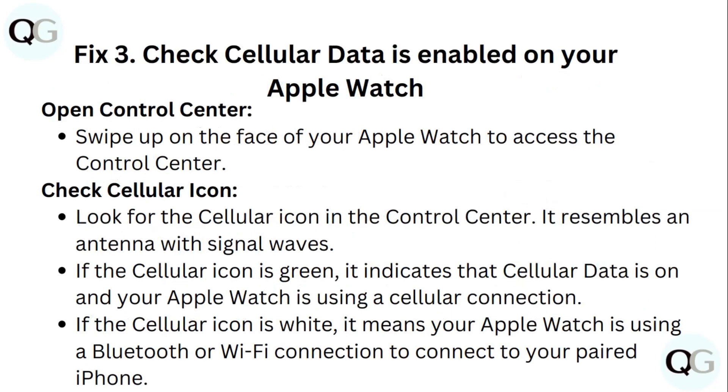Step 3: Check that cellular data is enabled on your Apple Watch. Swipe up on the face of your Apple Watch to access the Control Center. Look for the cellular icon — it resembles an antenna with signal waves. If the cellular icon is green, it indicates that cellular data is on and your Apple Watch is using a cellular connection. If the cellular icon is white, it means your Apple Watch is not using a Bluetooth or Wi-Fi connection to connect to your paired iPhone.